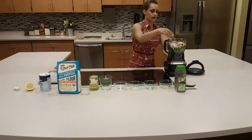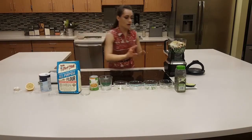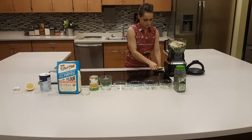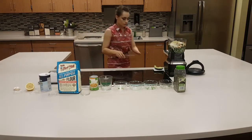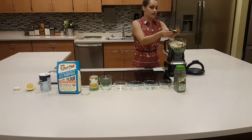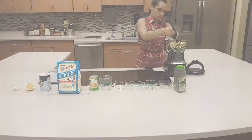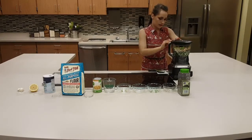We have two cloves of garlic in here, so last we just need to add the avocado. I had sliced one-fourth of an avocado here. I'm just going to dice it, and if it's ripe, it should just easily slide off.